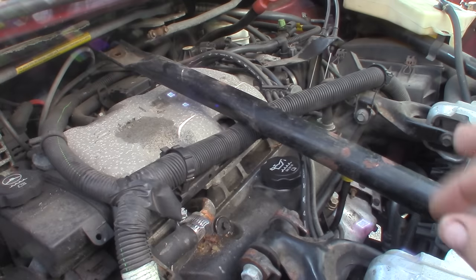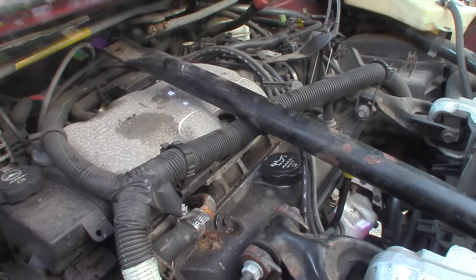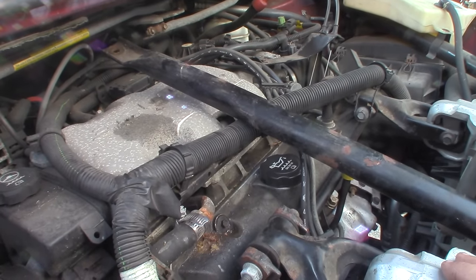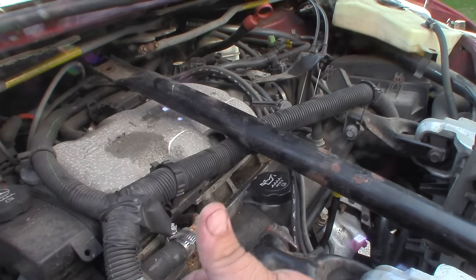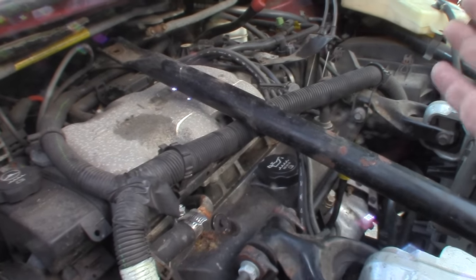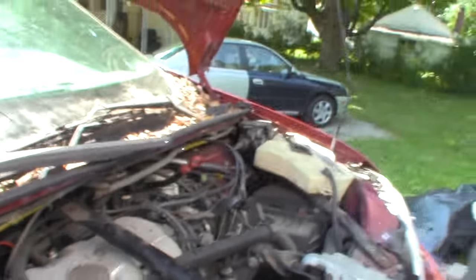With that done, the engine sounds better and it's not smoking anymore. The other thing is it was completely out of coolant. I added coolant and it had big air pockets in it. I got all the air bled out of the system - that's all good.